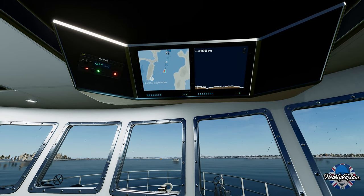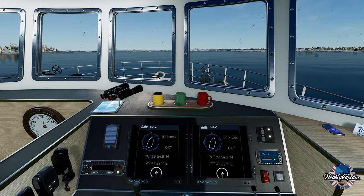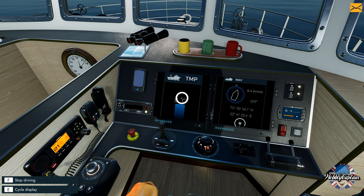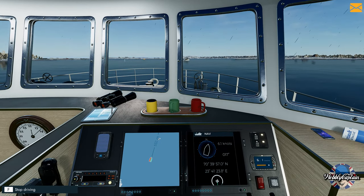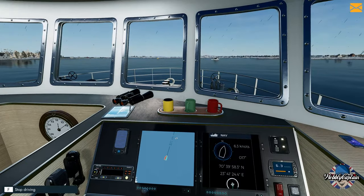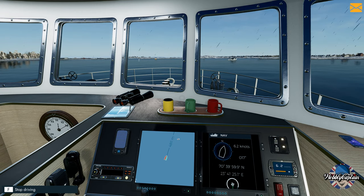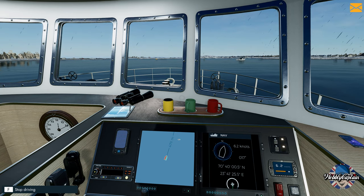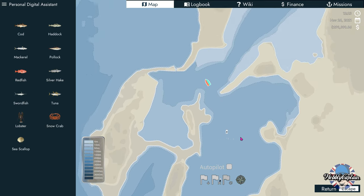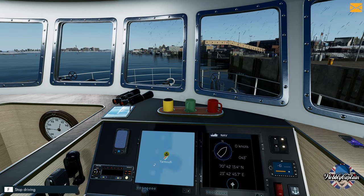You can sail into port or fast travel — you can sail anywhere around on the map in your boat, you don't have to use the fast travel options. It does take a lot longer sailing around though. We've got a course plotted to go into this port here, but I'll use the fast travel option otherwise it's going to take a long time. Fast travel — boom — here we are!